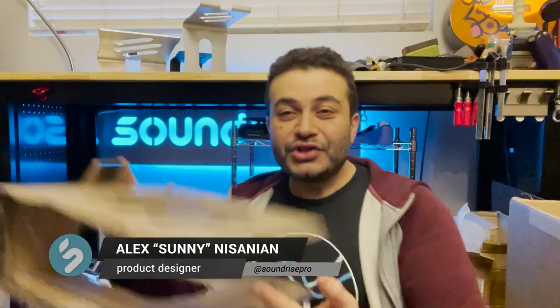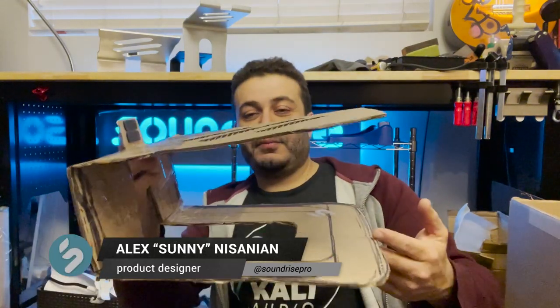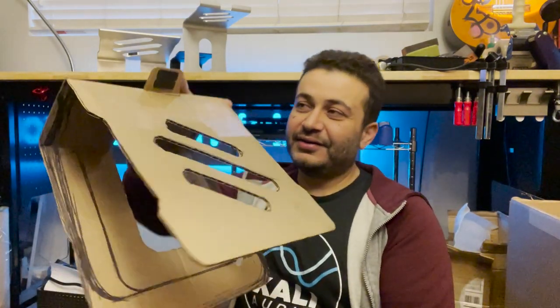What's up guys? I'm Sonny, creator of Soundrise Stands. What I have here is basically my next product, the Soundrise Big 5.